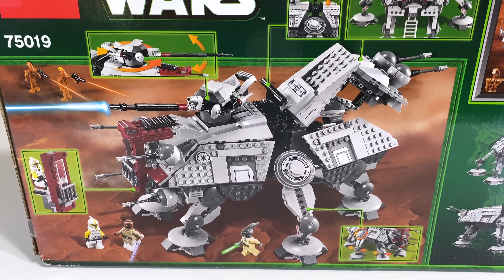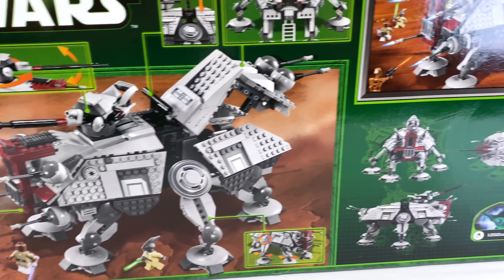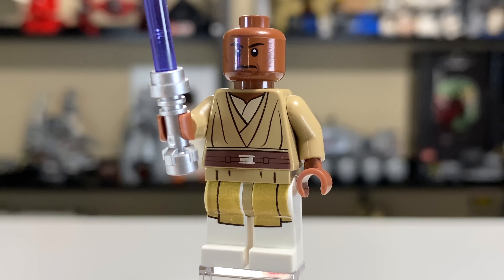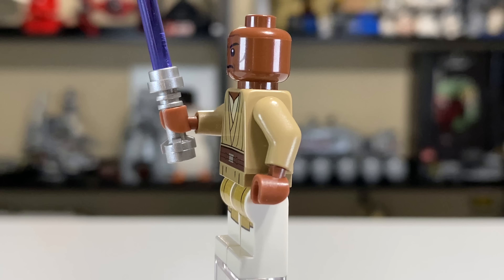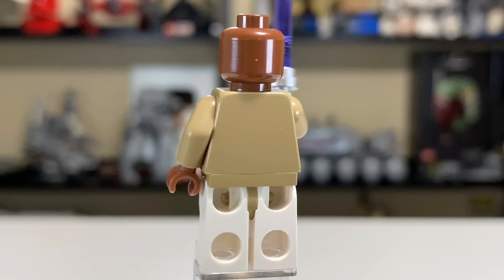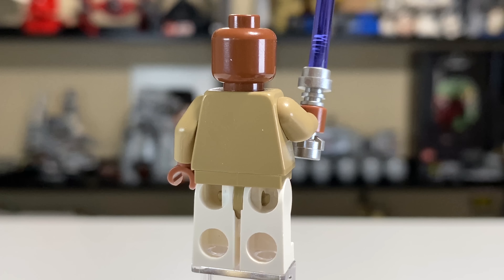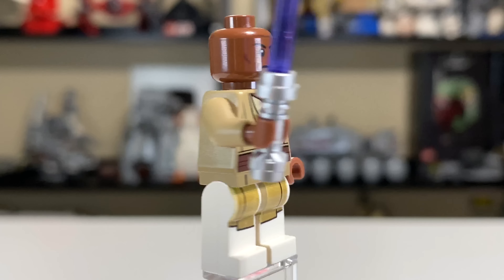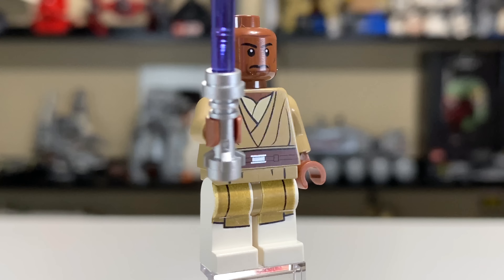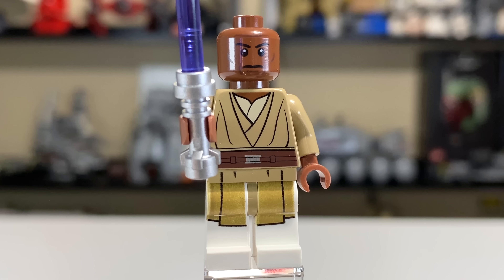The back of the box shows different angles of the AT-TE and some play features. Mace Windu is up first, and he's a stellar-looking character. I love the stern face that he's got. Unfortunately, you'll never get a double-sided face on a Mace Windu minifigure — that's just not how it works.